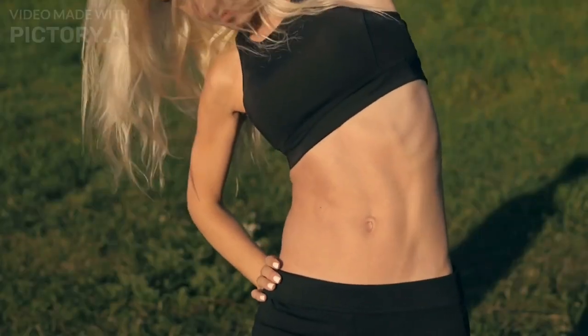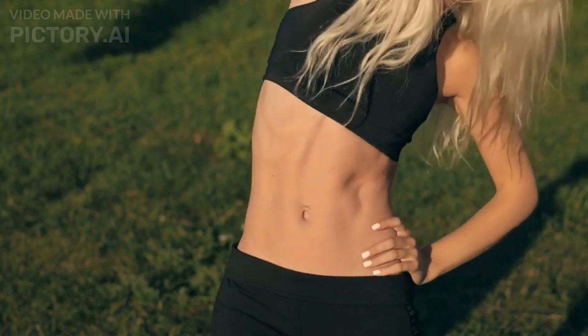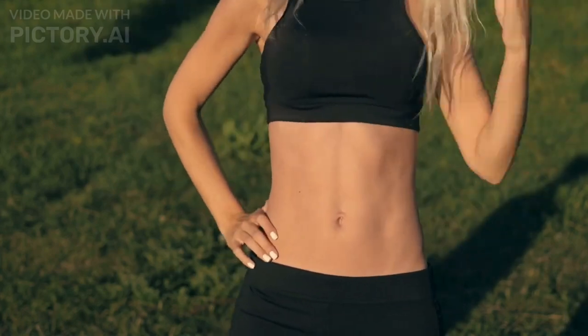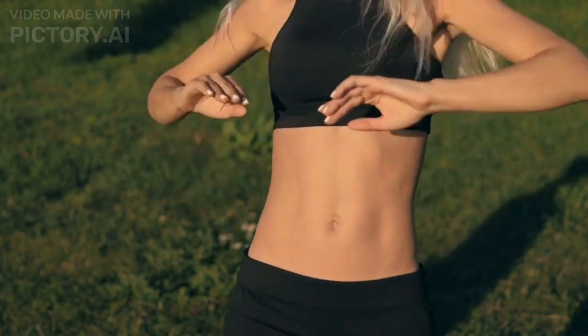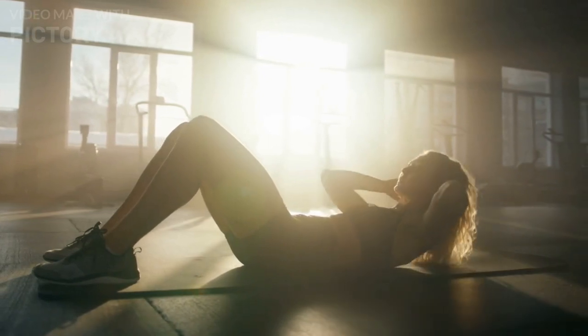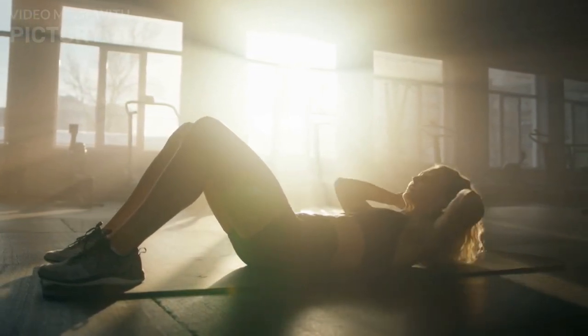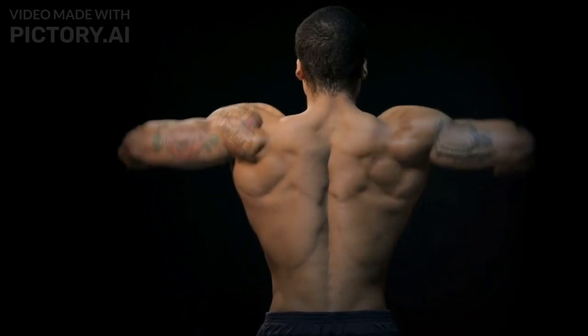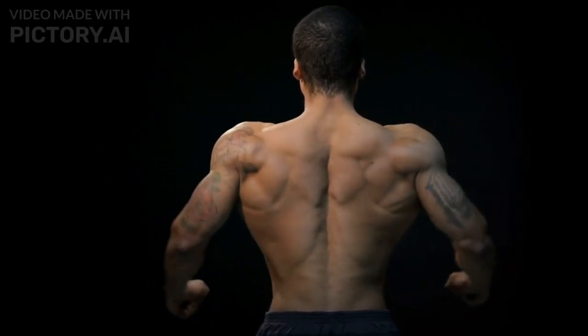That's because the vertical lines are actually the gap between your rectus abdominis — your six-pack muscles — and your internal and external obliques, the muscles toward the side of your torso. Most people, unfortunately, only target their six-pack muscles with hundreds of crunches but neglect the other muscles. Instead, you need to target your core from all directions so you get the complete look.